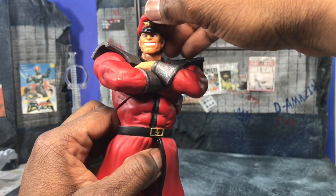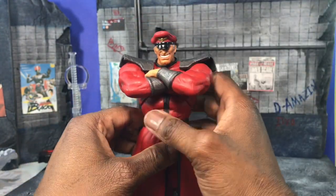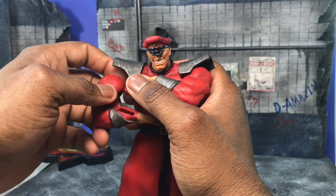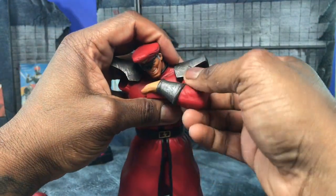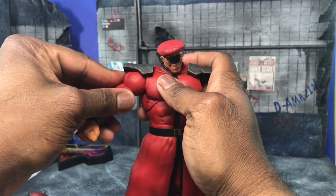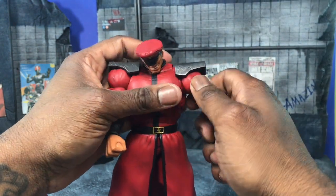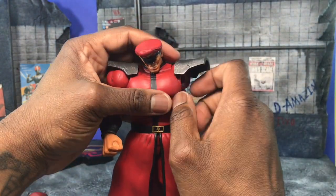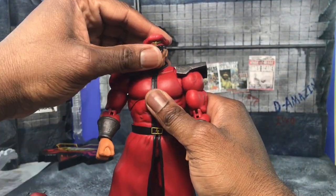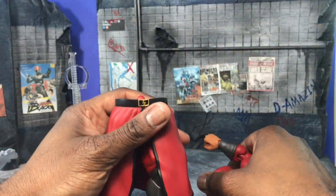You can actually rotate the head all the way around with no problems, and the neck has movement as well. Because the arms sit a little looser from playing with it a lot, be careful when you open yours. Now the other thing I want to talk about is swapping out his lower skirt — you have to pop the upper torso and pull it apart.